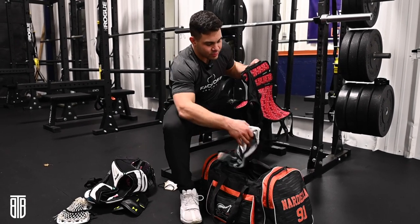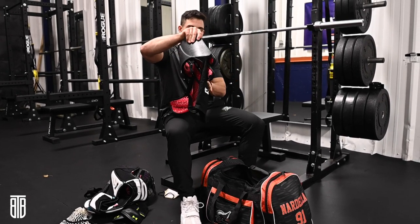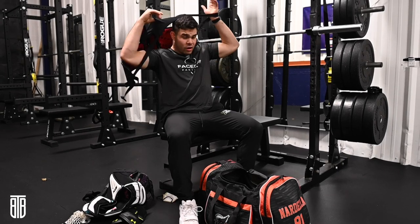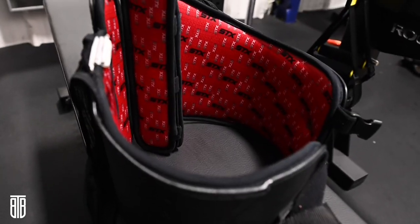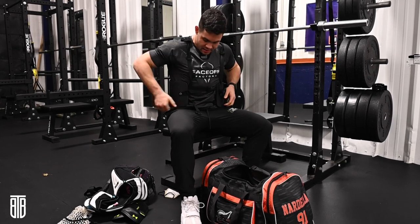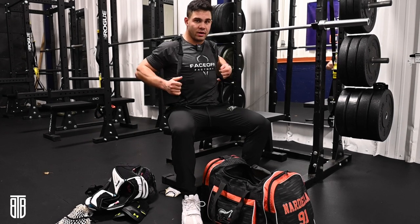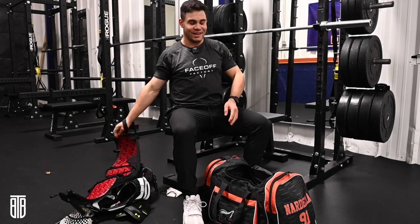Now my attackmen out there will know what this is for — rib pads. Again, with all the cross checks and offensive guys being taught to literally hunt your back and try to cross check you in the back because that's how you get the most separation, for pick play, I got my STX rib pads. These things are lifesavers and saved me from breaking ribs basically every game.